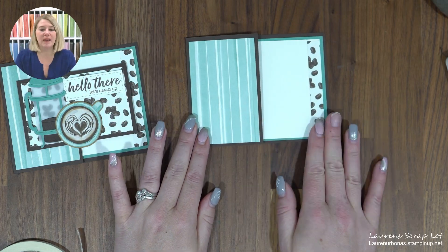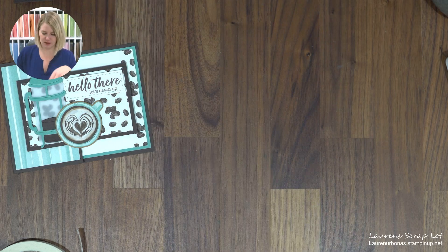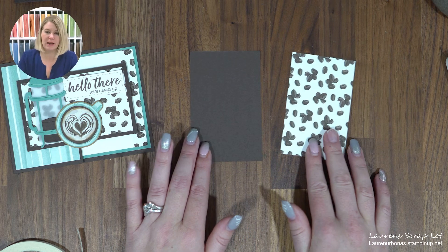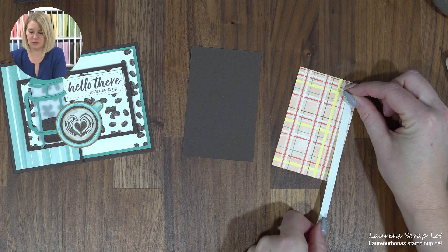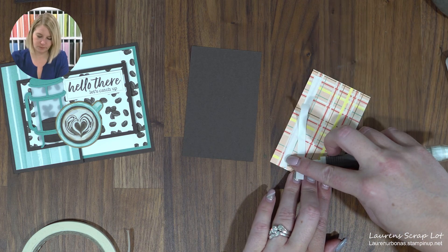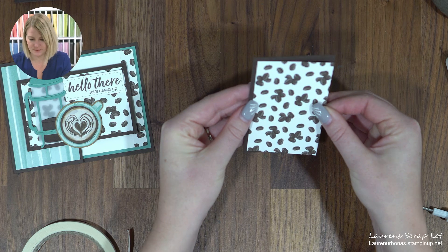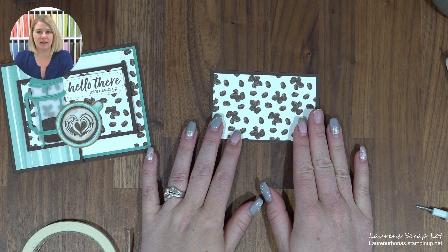I'm going to move the base aside for the moment because I'd like to work on this top little piece — it's easiest to do on a flat surface on its own. We're going to start with a piece of Early Espresso at two and three quarters by four and one quarter, and then a coordinating Designer Series paper that is two and a half by four. We'll layer these two together to make our nice little deco piece.